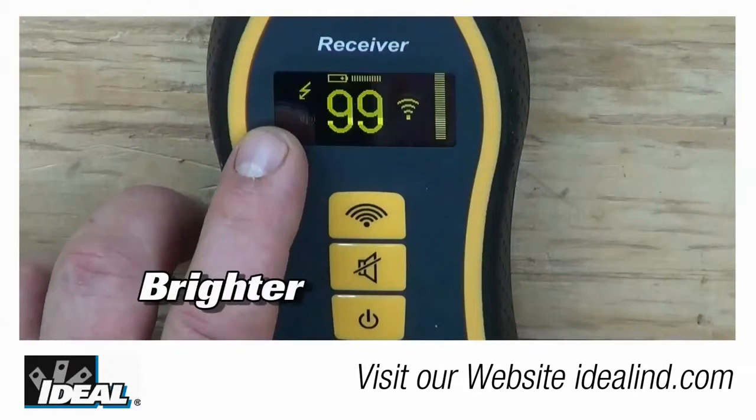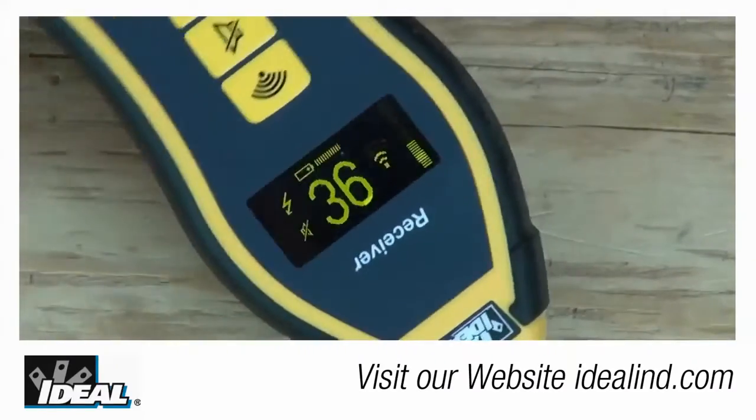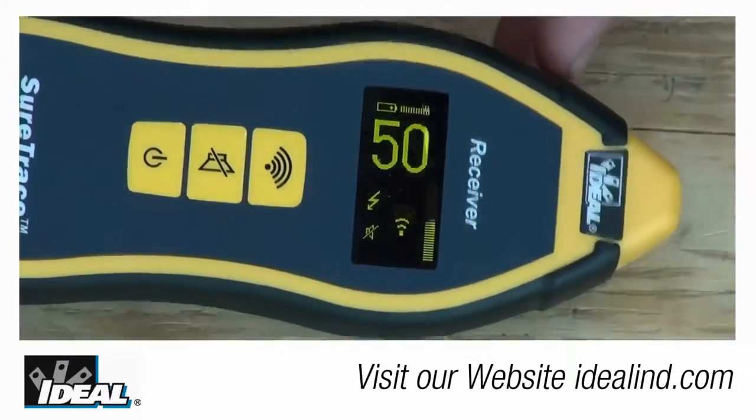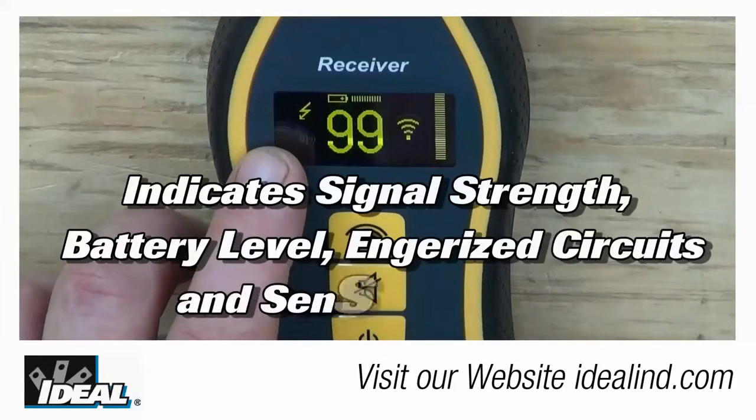We've also helped you out with a bigger, brighter organic LED display that can be seen in about any lighting environment you're going to be in. And it also rotates based on how you're actually holding the receiving unit.